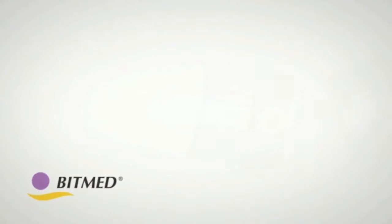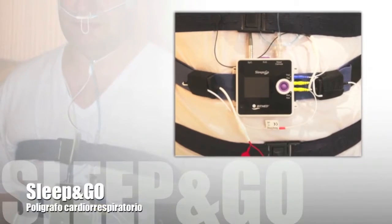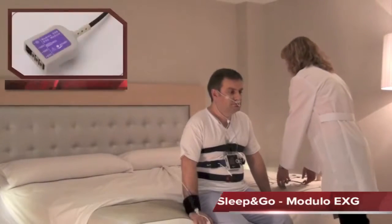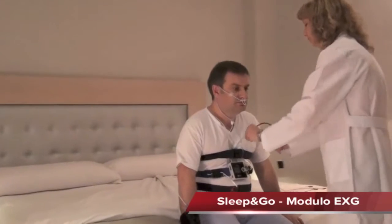Next we will show you how to place the EXG module with the different sensors for an ideal recording, based on the main configuration of the Sleep and Go. The technician will connect the additional module to the Sleep and Go.